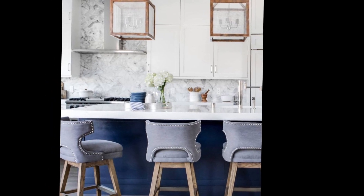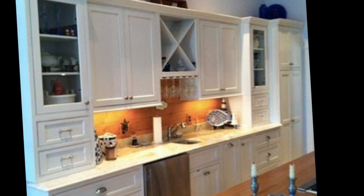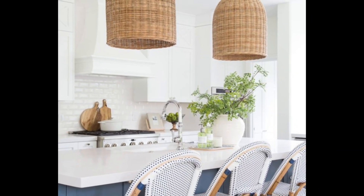You can even paint your cabinets in a natural color. This is a great way to make a big statement in your kitchen. Just be sure to choose a paint that is durable and easy to clean.